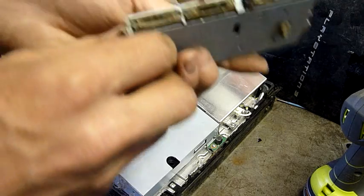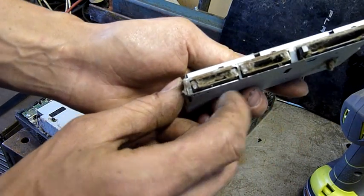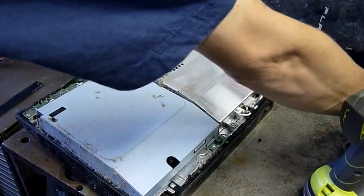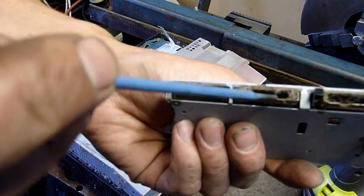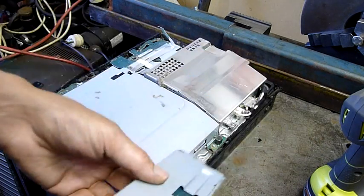I'm not going to bother fixing this thing — it's been out in the weather for quite a while. As you can see, those SD card slots are pretty well rooted — it's bad. Haven't seen them that bad before; those are completely destroyed.